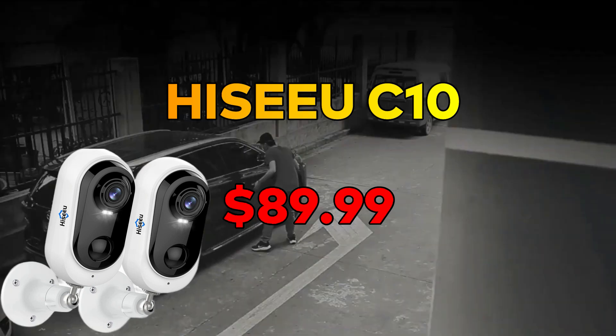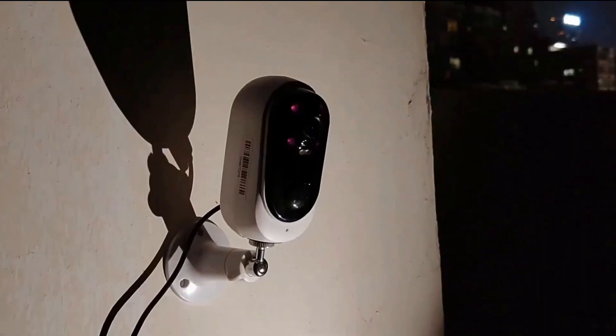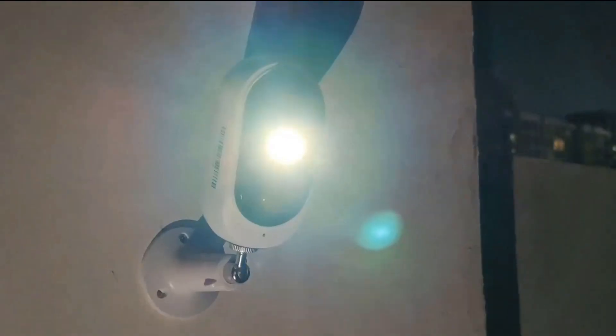Our first wireless security camera is the Hiseeu C10. It comes with two cameras and a micro USB cable so you can charge the batteries that are also included. It's a 3-megapixel full HD image quality that provides a clear and smooth recording that you can watch remotely in real time through the mobile app Cloud Edge.